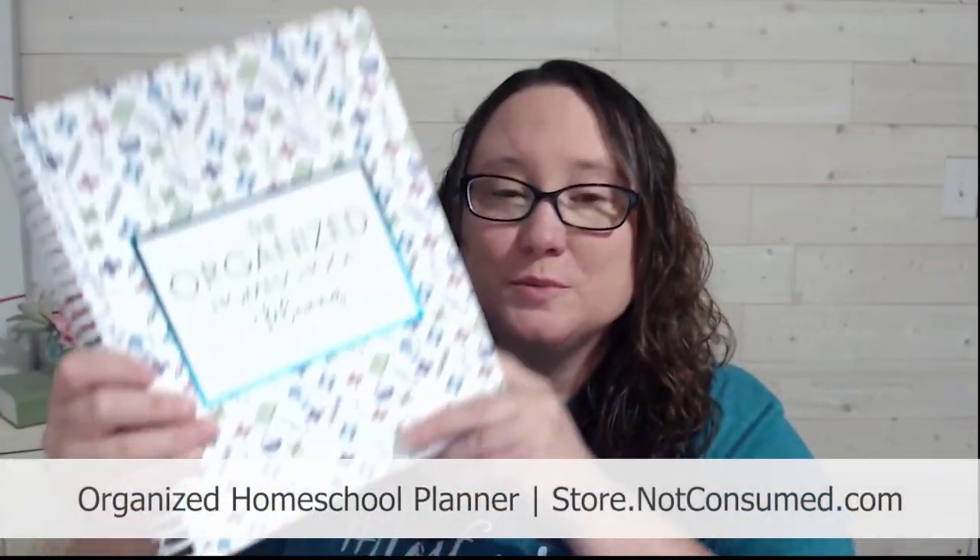I'm big on homeschool vision, and this is a crucial part of success in your homeschool. Before you begin math, if you haven't already done so, you need to decide exactly why you're teaching this subject. I do that in my organized homeschool planner — it is the strategy behind your homeschool, and you can pick it up at store.notconsumed.com. When I first began homeschooling, I challenged myself to come up with biblical reasons why I was teaching everything I was teaching, so that I could keep it in the right perspective.